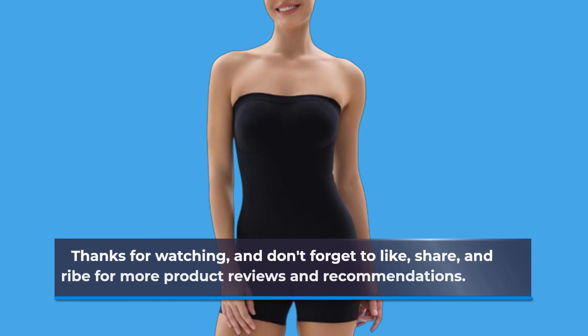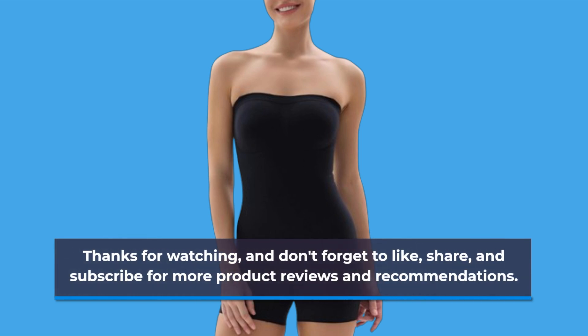Thanks for watching, and don't forget to like, share, and subscribe for more product reviews and recommendations. Until next time, stay stylish.